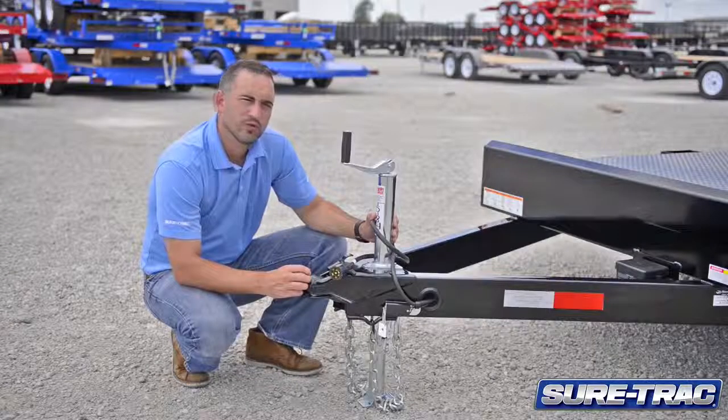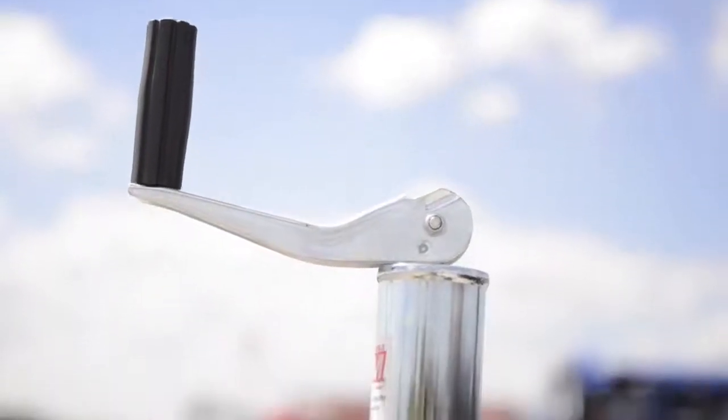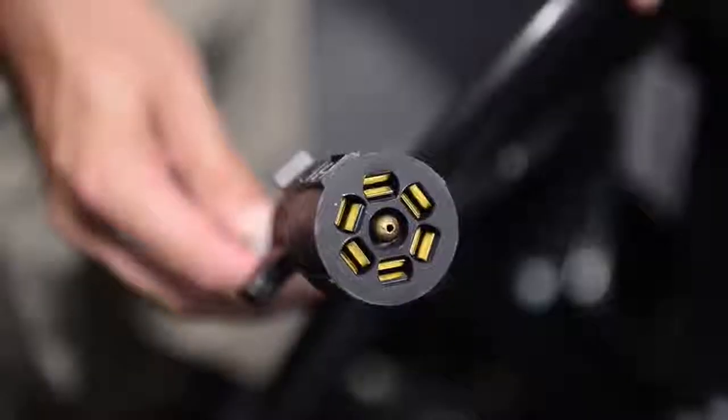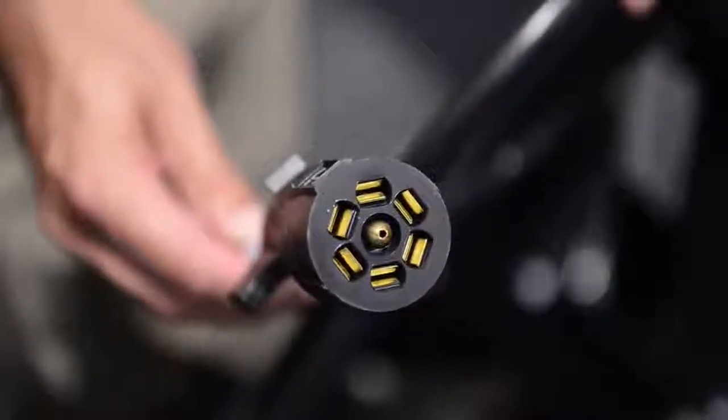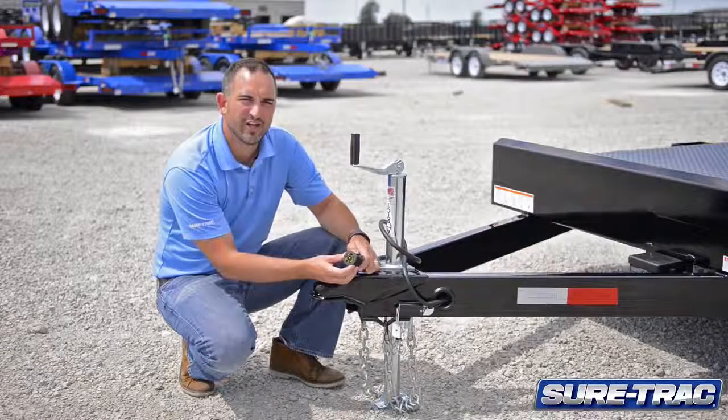This trailer is also equipped with a 2 and 5/16 coupler with a 2,000 pound zinc plate jack. Also featured on the jack is a foot plate. We use a seven-way cold weather rated plug. This plug protects you from all the harsh elements.